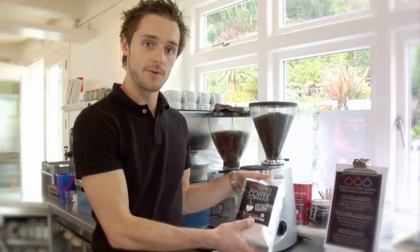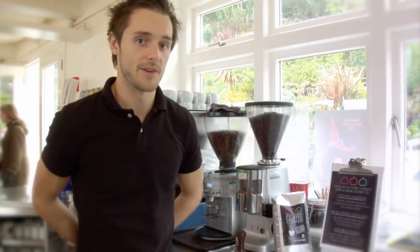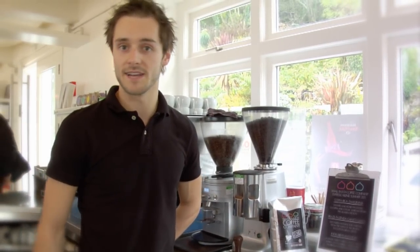We always check the roasting date. We will always serve the coffee between 7 and 10 days after roasting. It's important we get the 7 days out of the way for the degassing process, otherwise you'll get bubbly coffee and it can be overly acidic.